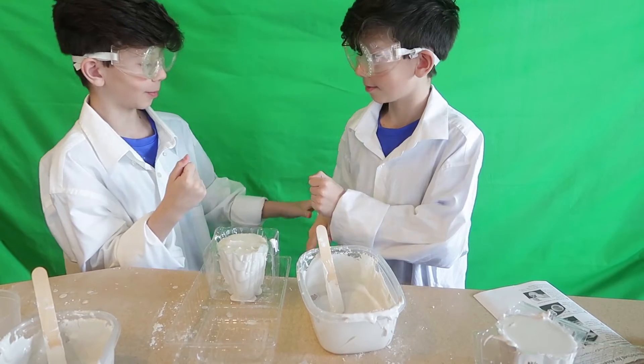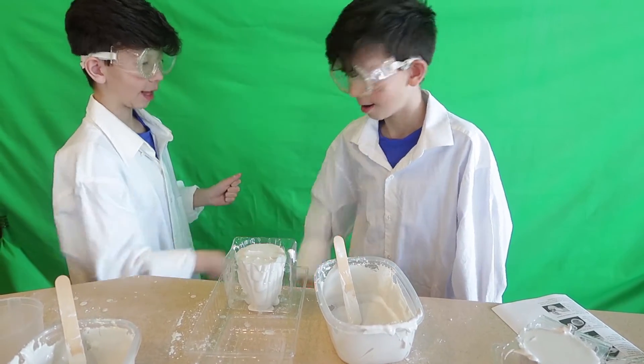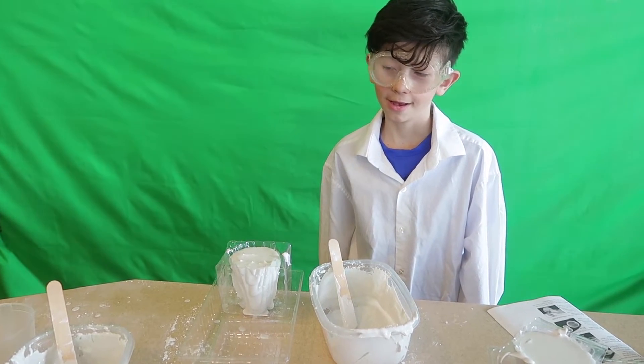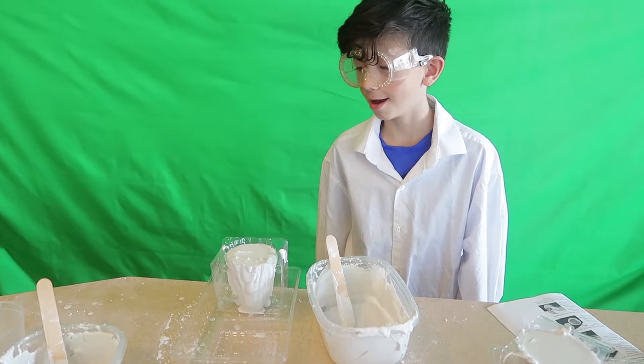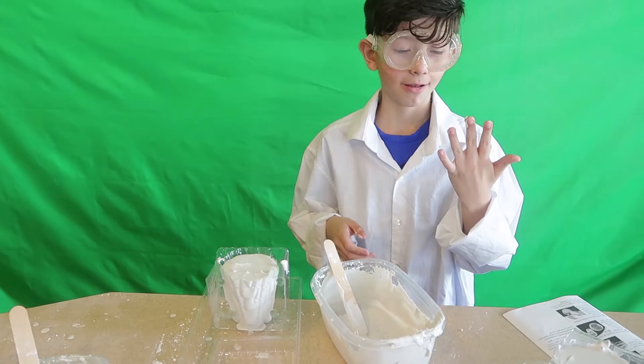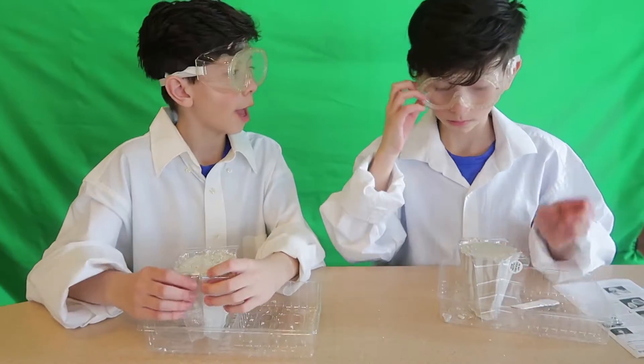Rock, paper, scissors — who has to clean this and the other person gets to go play something else. Rock, paper, scissors, shoot. It's always me.